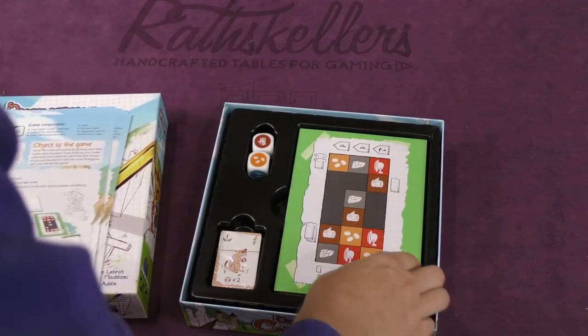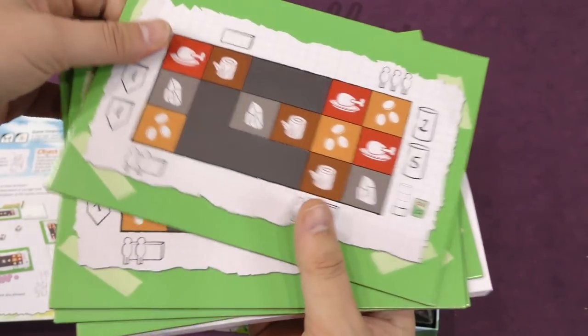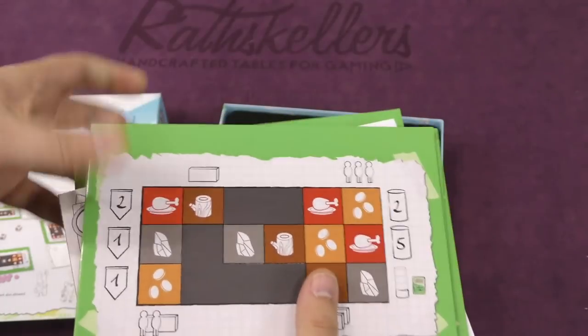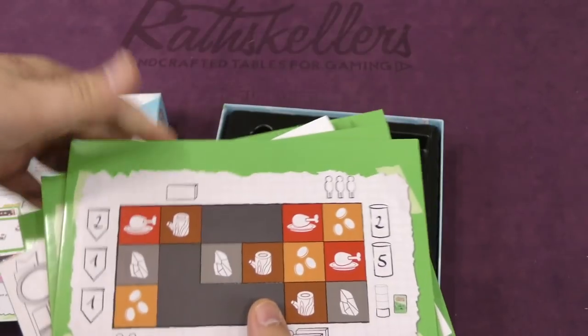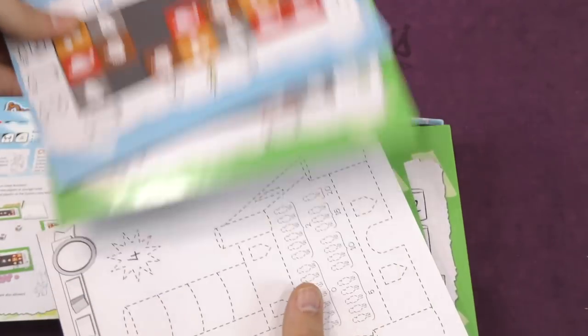We got rules in many languages. And then we have the boards here. They look like they're all the same on one side, and then on the other side they're different — a green and a blue side.